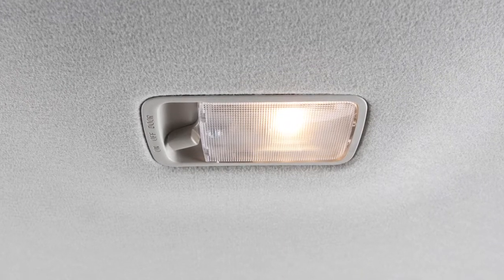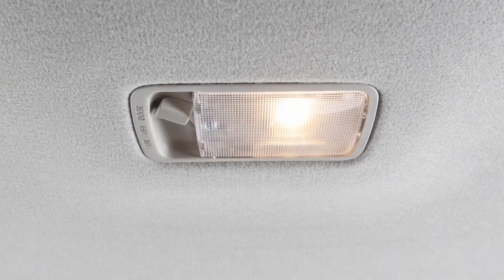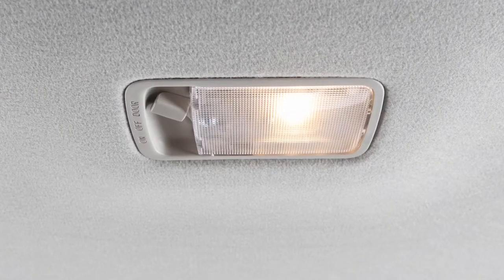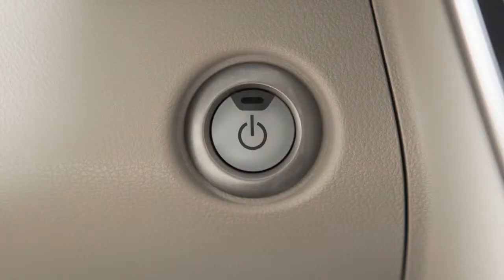In the on position, the ceiling light will illuminate regardless of door positions. In the door position, the ceiling light will illuminate and remain on for a period of time when the power switch is placed in the lock position.